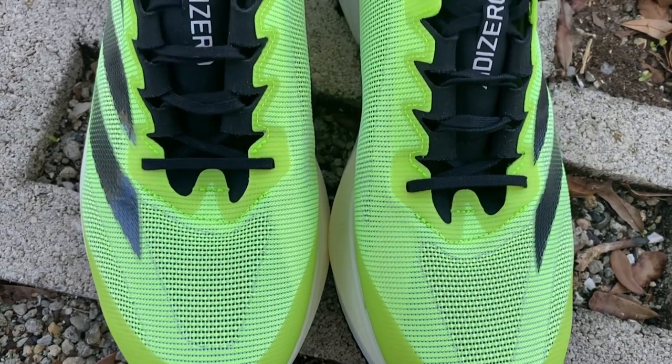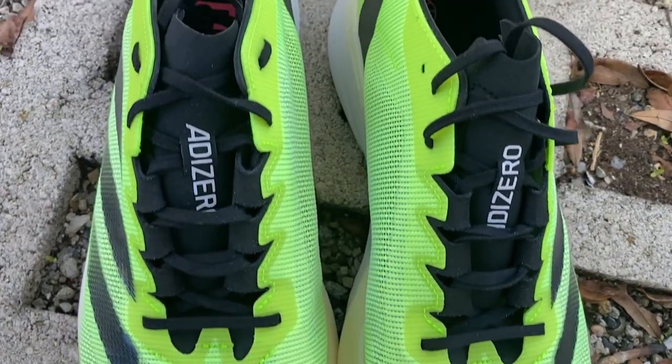Right off the bat, when I saw that 312 grams I was immediately happy with the shoe. For a shoe like this — and I consider this to be a daily trainer that possibly could work for some up-tempo work — a lot of times I see the weight creeping up towards 350 grams in my size. So for me, 312 grams is a good place to start.